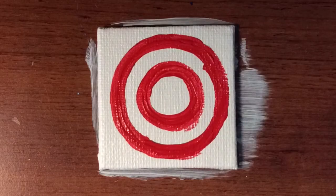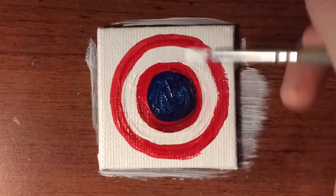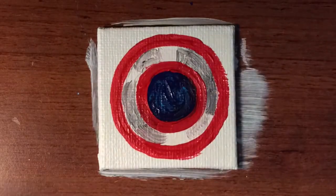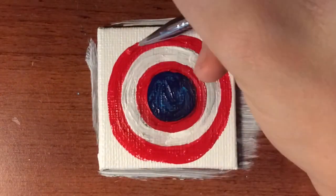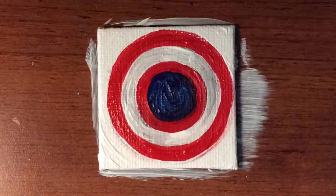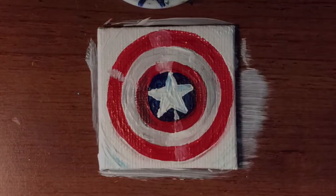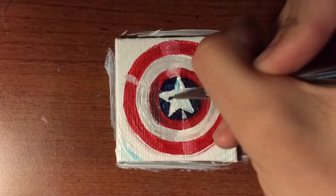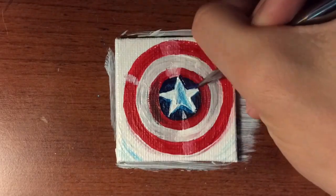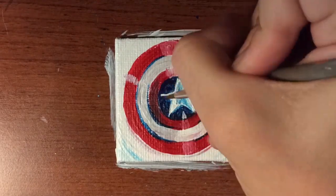Here's number six. This one is another one that took a while to do because there were a lot of details, and you can almost tell what it is by now. And now you can probably most definitely tell what it is — with that famous star in the middle, it is Captain America's shield. It's another perfect little drawing that is recognizable but also easy to fit on a tiny canvas.